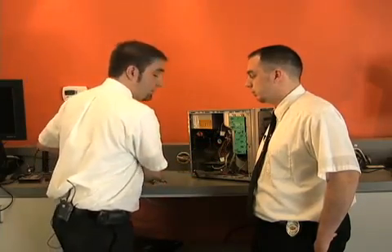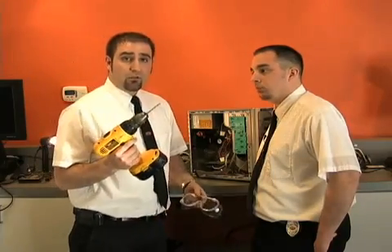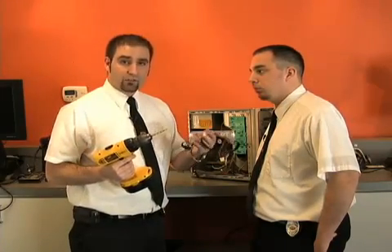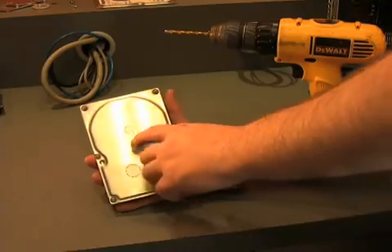The second way — and usually on drives that are five years or older, they have metal plates inside. To take care of those metal plates, we have to do something a little more drastic. That's going to be a power drill with a bit and some safety goggles. We always want to protect your eyes. What you're going to do is set the drive down and drill through those plates, located in the exact same way.